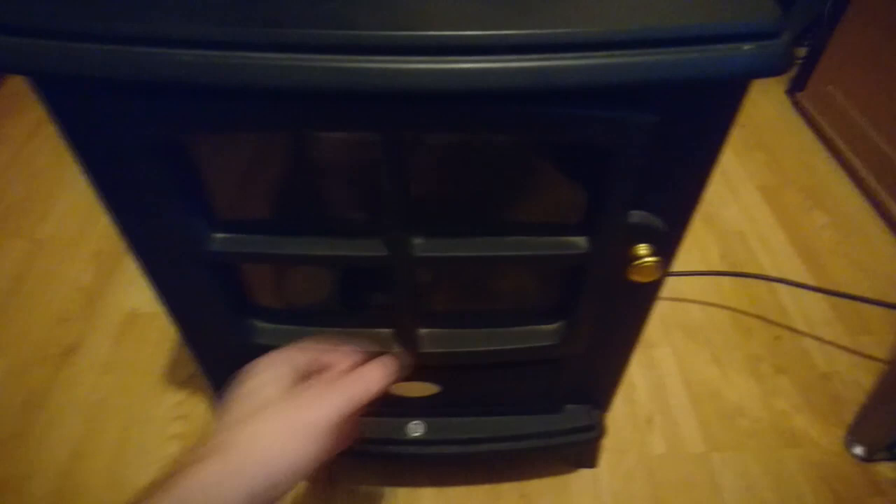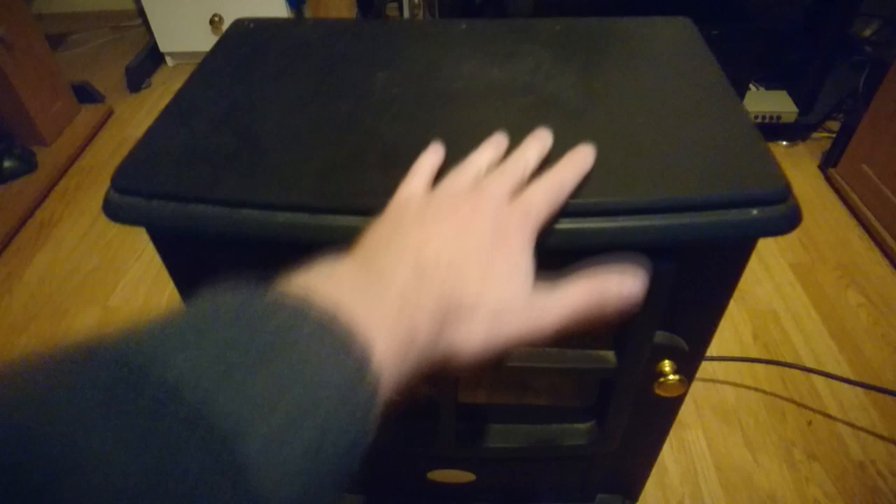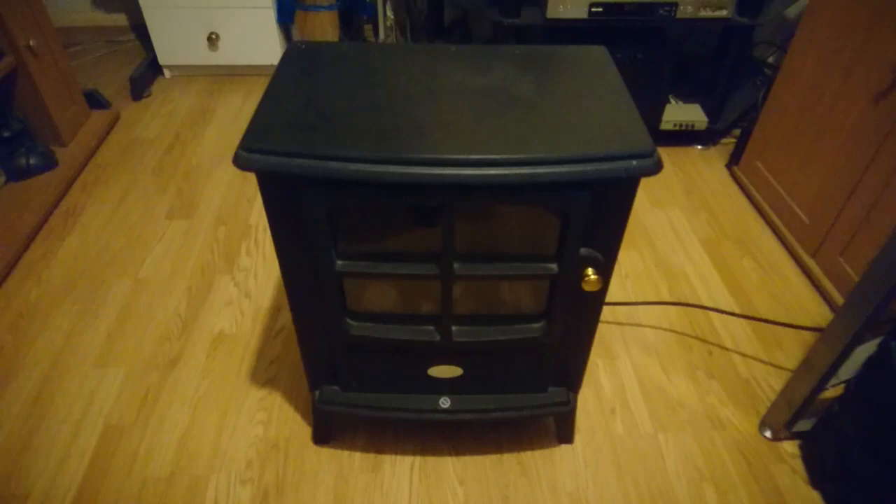Looking at the front — you can't open the door, the windows are plastic, and the top is plywood. But the most important thing is how it heats, and it looks pretty good.